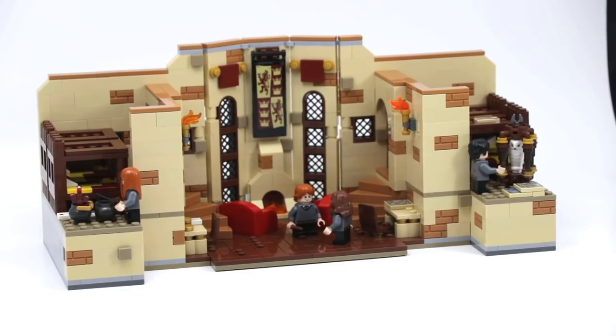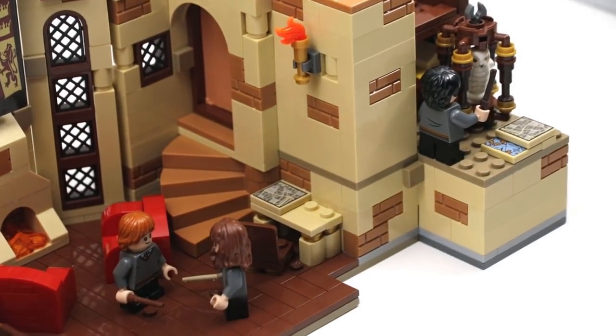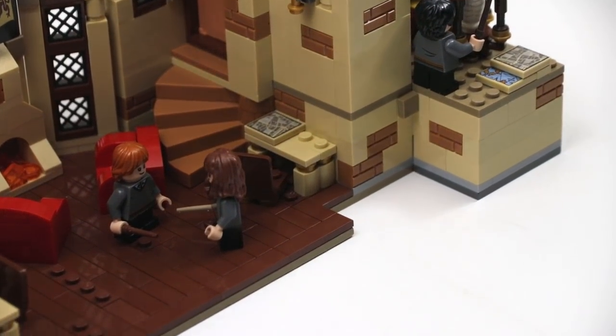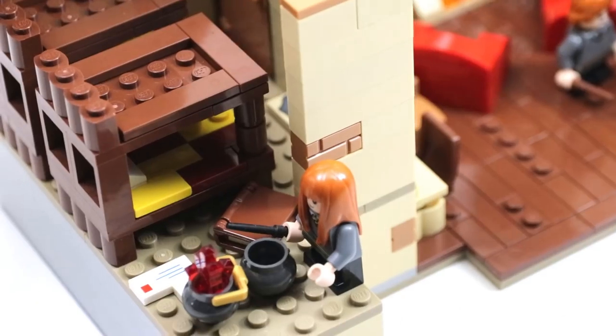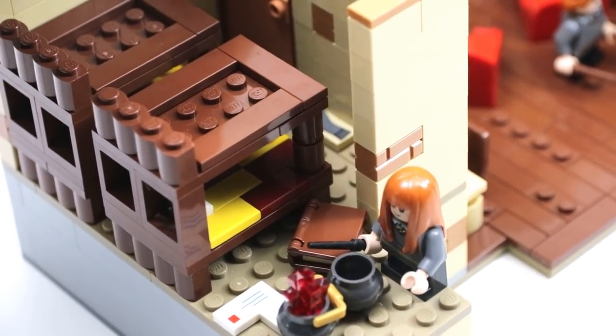I didn't look at any reference pictures when building this or follow any specific layout, which is why it doesn't look like anything from the films. But I did incorporate a cool feature I remembered from the movies — the staircases leading up to the dormitory sections, with the girls on one side and the boys on the other.